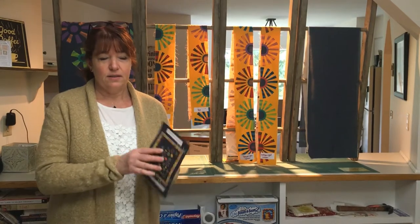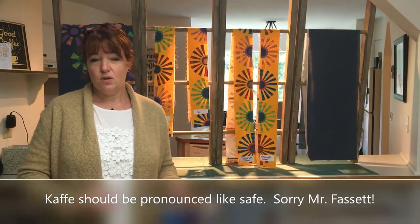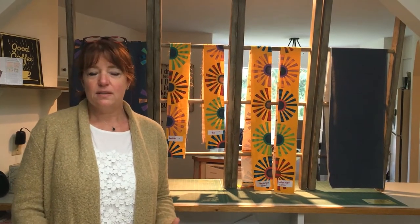Hi, I'm Barb Chernychen and I design quilt patterns under the name Coach House Designs. I've just designed a new pattern called the New Groovy which features Cath Fassett's newest colors of shots and stripes. I've put together this video to give you some tips on how to put this quilt together. I'm also going to demonstrate my applique technique, which is an easy way to do hand applique which you then apply by machine.